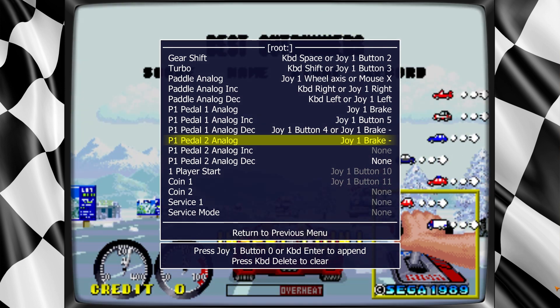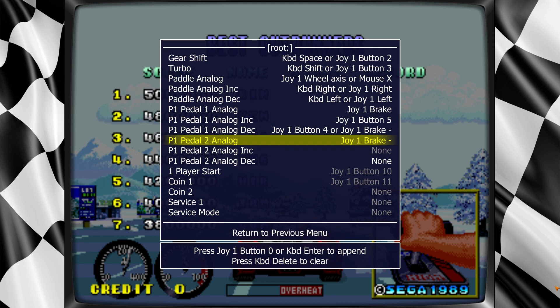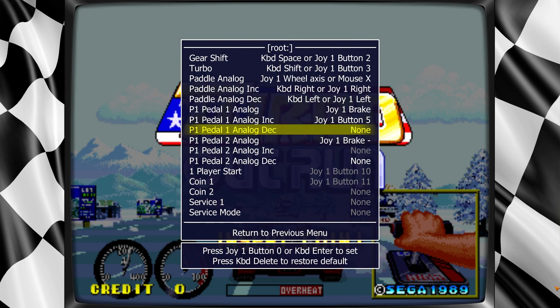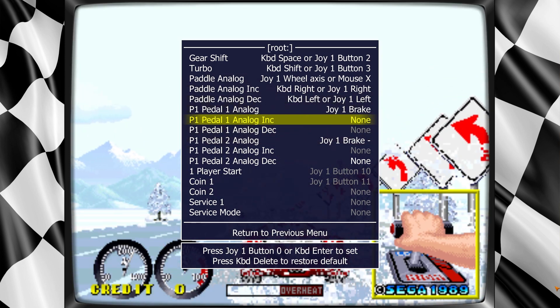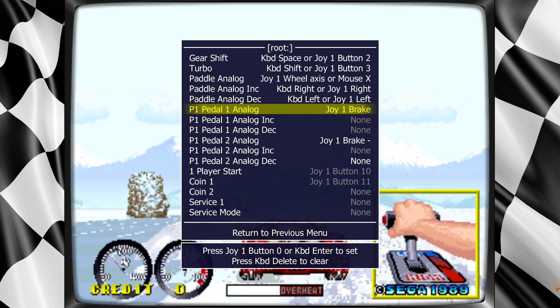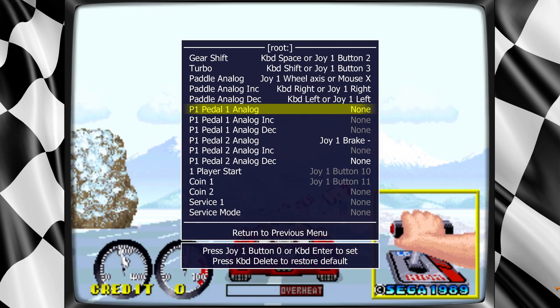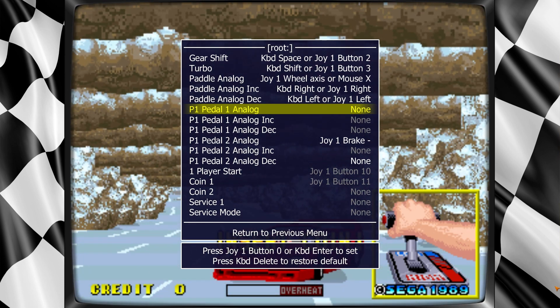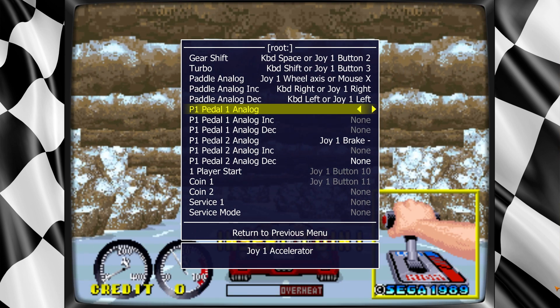So if it messes up, no big deal — you just hit Enter and try it again. Some of these are kind of finicky to work with the wheels. The Increase and Decrease analogs I've just been deleting. This one needs change — it's obviously not going to be the brake, it's going to be the accelerator. So I just delete to clear it out, then I press Enter and step on my pedal.